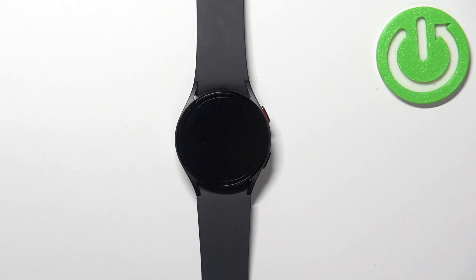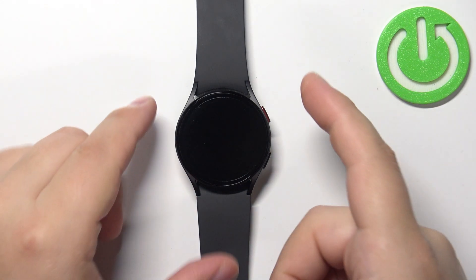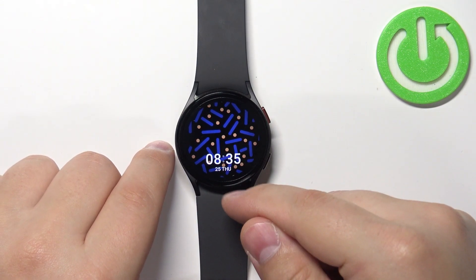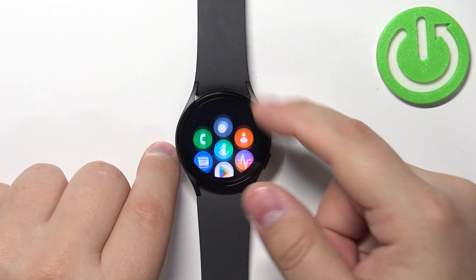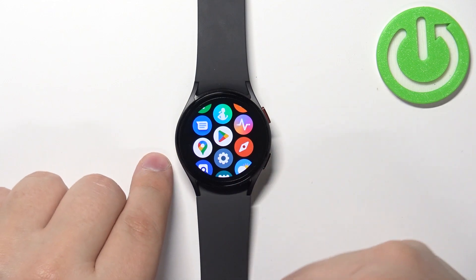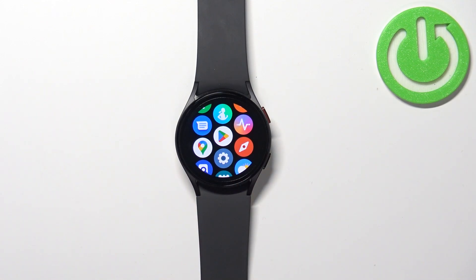First, we need to wake up the screen on our watch, and you can do it by pressing the home button. After you wake up the screen, you can swipe up from the bottom of the screen to open the menu. Now let's scroll through the menu, find the Settings icon, and once you find it, tap on it to select it.